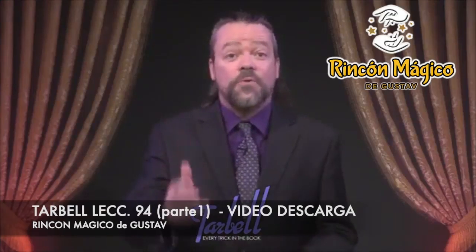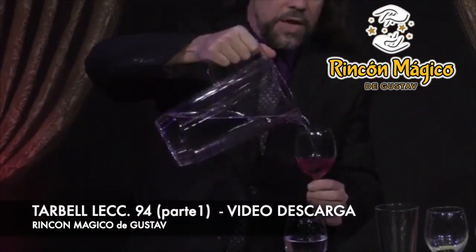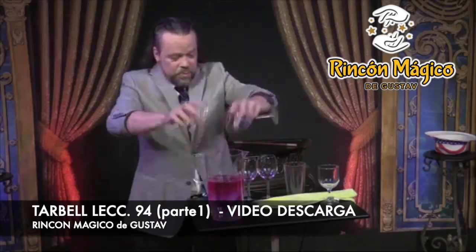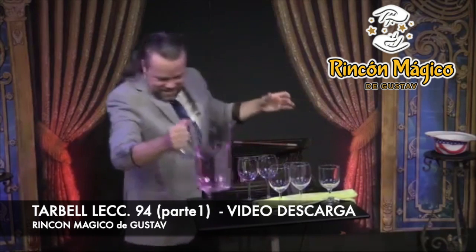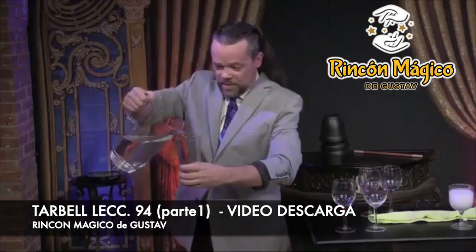This first part of lesson 94 begins with some fun and relatively safe chemistry to turn water into wine. You'll learn just how to mix the secret ingredients to stay red or turn back into completely clear water. You can also change water into milk or, if you prefer, beer.